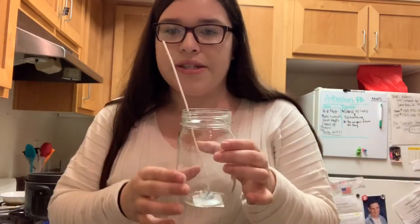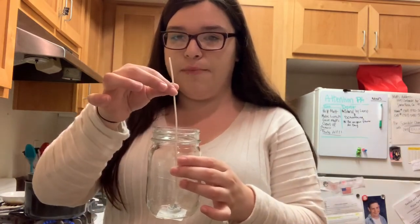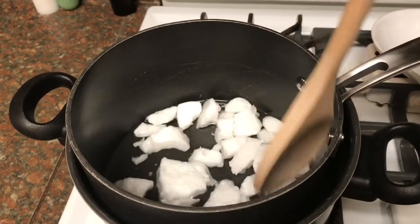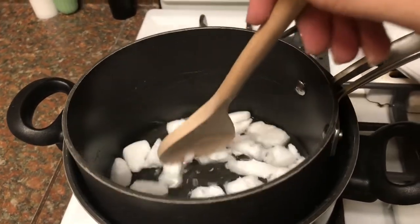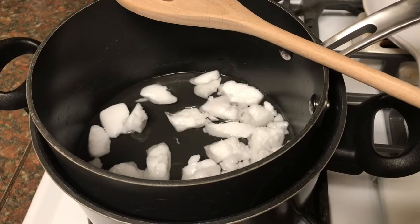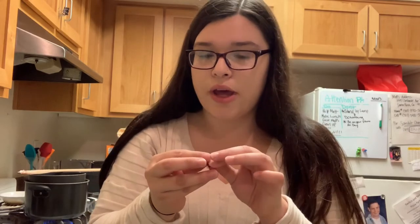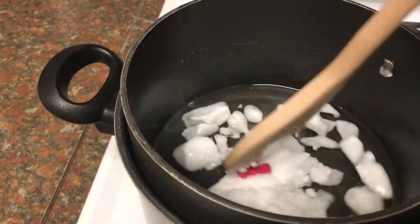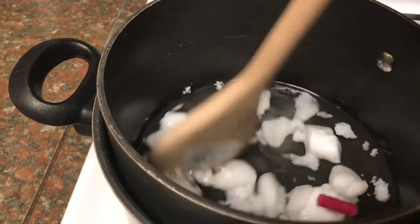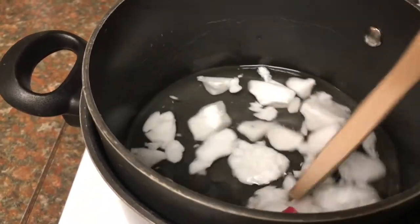I'm gonna let the glue sit for a second and then take a pencil and wrap the wick around it so it stands up straight and in place. Here you can see the wax is already starting to melt. I'm going to break up some more wax and throw it in there. I just took a crayon, broke it, and I'm gonna throw this little piece inside the wax so it adds color to it.